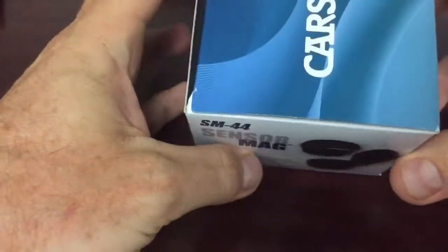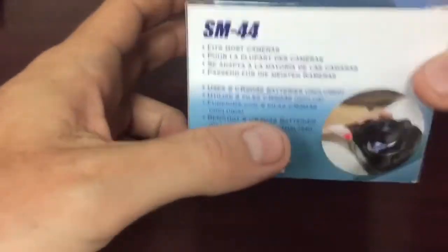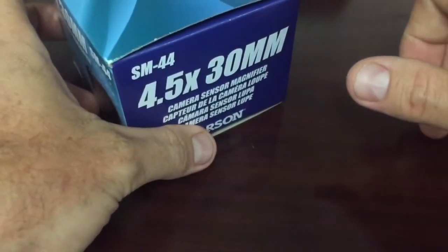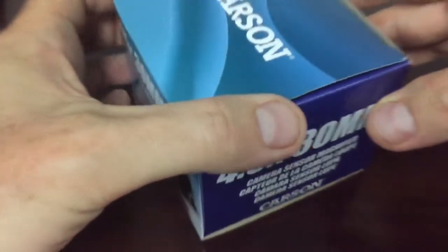I use this Carson SM44 sensor mag, and this thing is really awesome. What makes this one in particular really great is that the top swings out so that it's not very obstructive when you go to do your cleaning, and I'll show you that in the video.